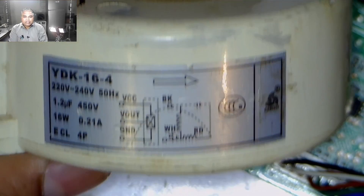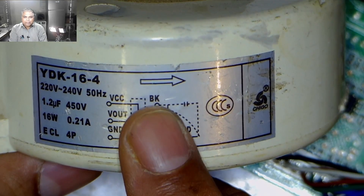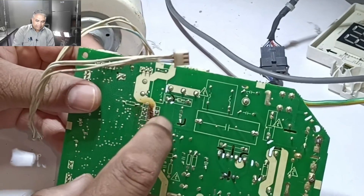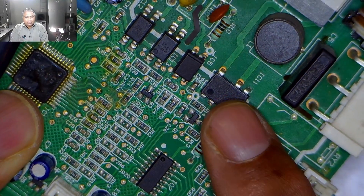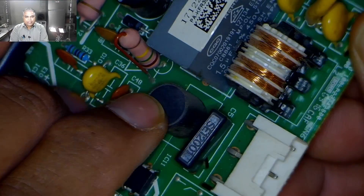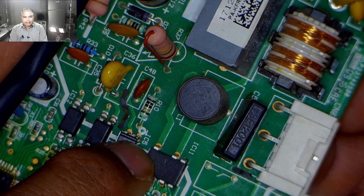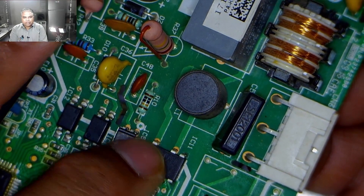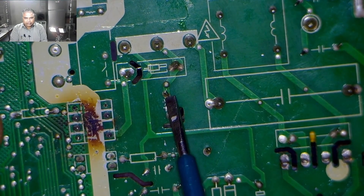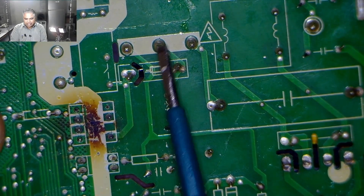This blower motor has a wiring diagram on it, so it is easy to find the connections. In the diagram, a capacitor is between the red and black wires, and the white wire is the common wire. The output from the triac is the common point on this circuit board. The inductor pin is attached to the triac, and the second pin of the inductor is attached to the blower motor connector in the center. We have quickly traced the common pin of the blower motor in the circuit board.